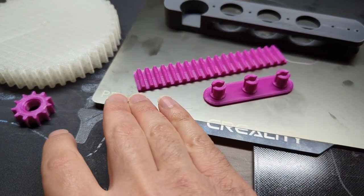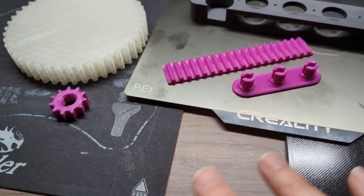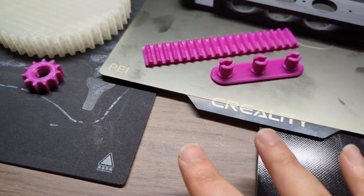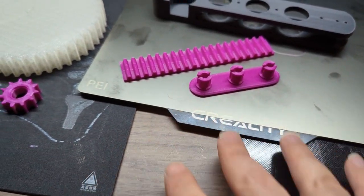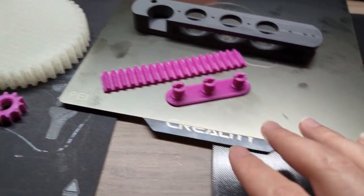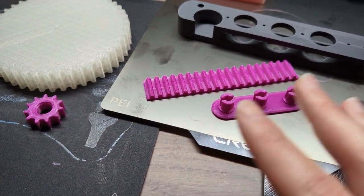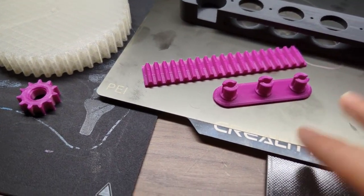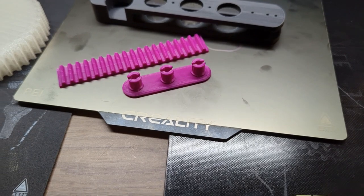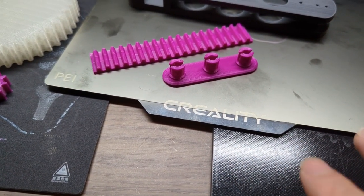I've been rotating between all three beds depending on what I'm printing. I'm lucky to have the CR Touch, because once you dial that in you don't have to manually re-level every time you change the bed. I have another video showing how to do that. There may still be small adjustments needed — you might still run the auto-leveling — but you don't have to worry about full manual re-leveling every single time.